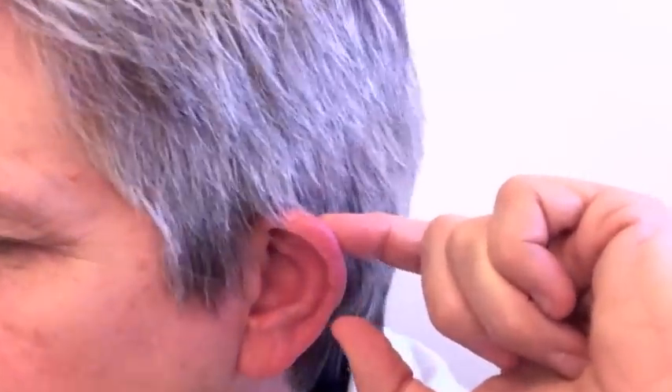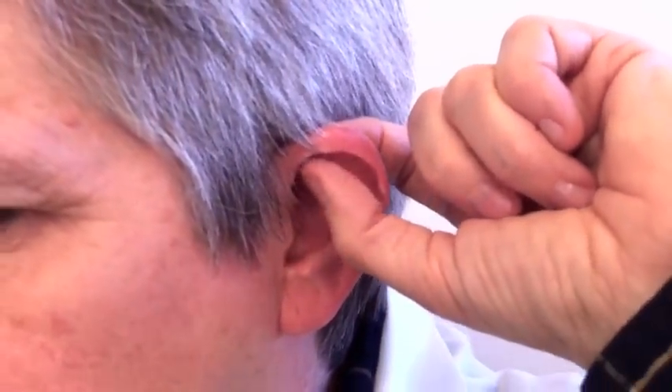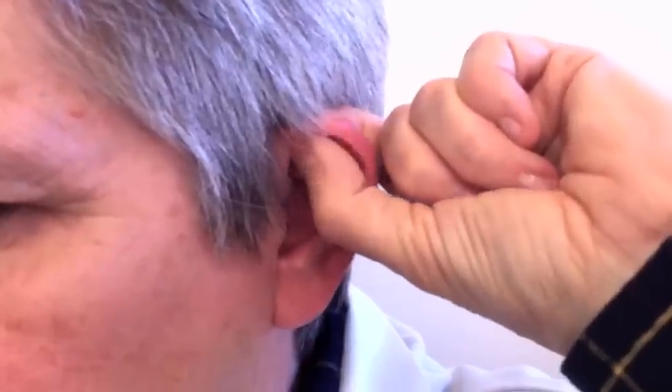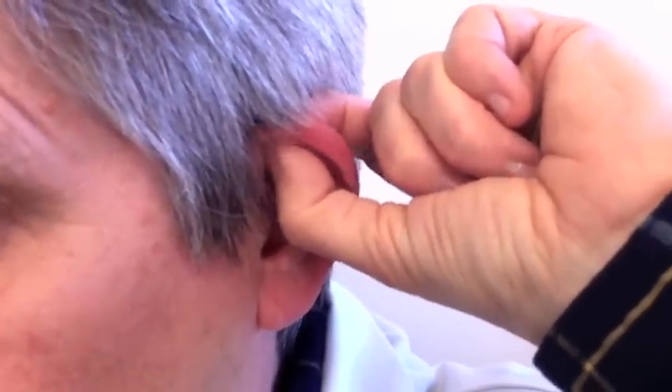So we're going to start by using the index finger and the thumb. We're going to use the index finger to stabilize the back of the ear and the thumb to do the massage, starting at the top of the ear. The very, very top is actually the toes.